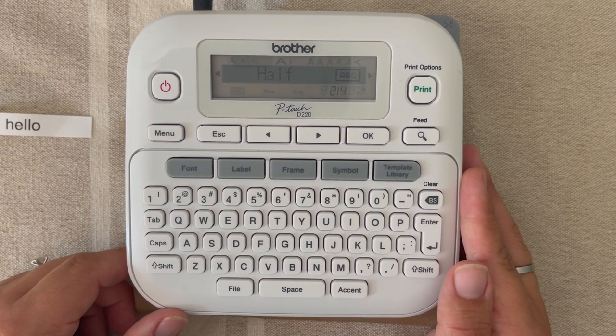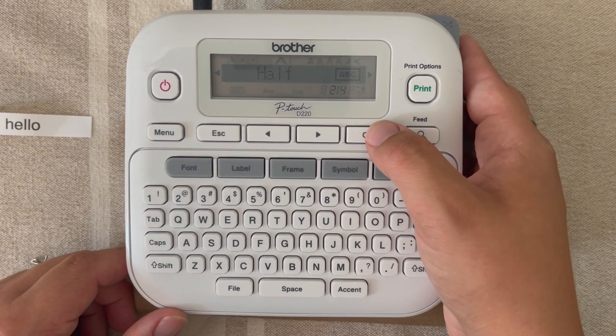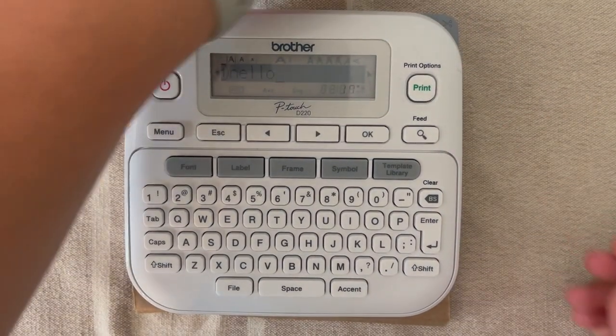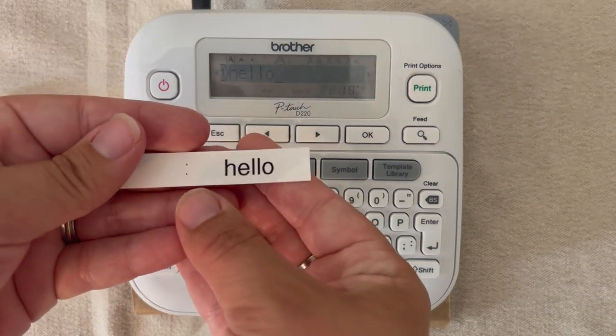For you and me a normal half inch is 0.5, but for Brother it's 0.47 — close enough, we'll call it a half. We're going to hit OK, it says 'accepted,' and we're going to go ahead and hit print, then slice this.